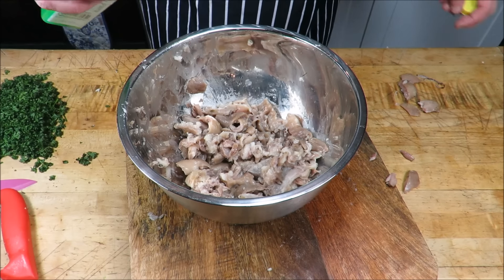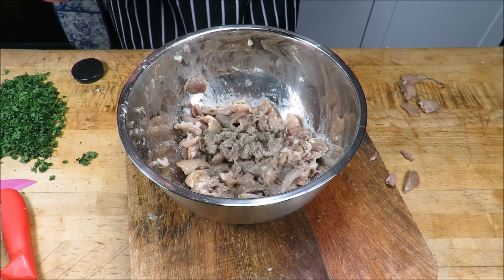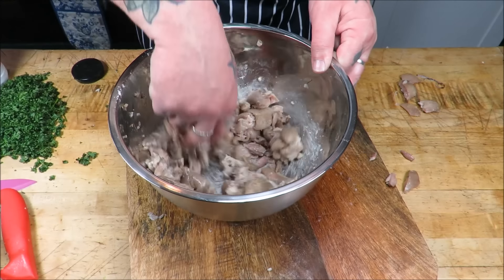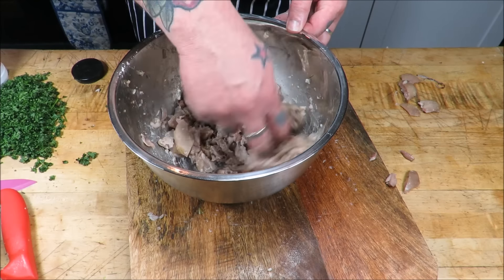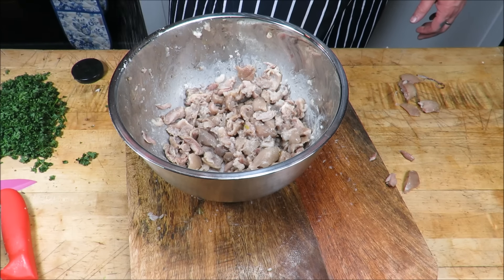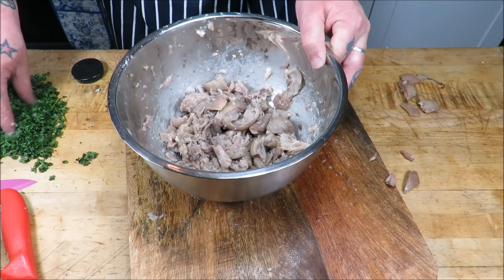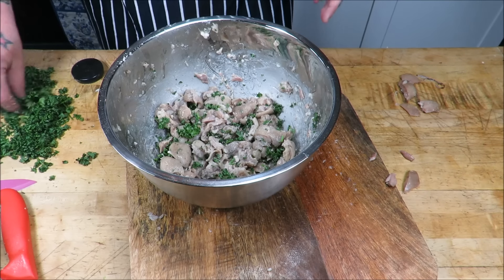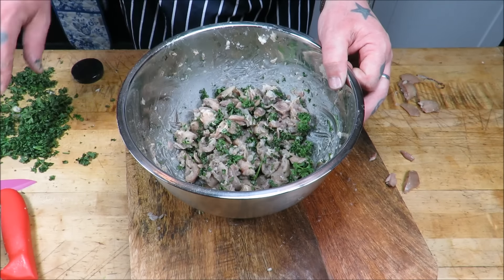This is proper nose to tail, using everything bar the squeal. In Ireland they love these — they call them crubeen. It's basically just boiled pig's trotters rolled in breadcrumbs, so we're just refining that a little. Into our mix: a little bit of lemon juice, some pepper. Do not be scared to over-season because if you're going to eat this cold the seasoning will mellow out. Give it a taste — it's lovely, a little bit more salt. Get in some chopped parsley.